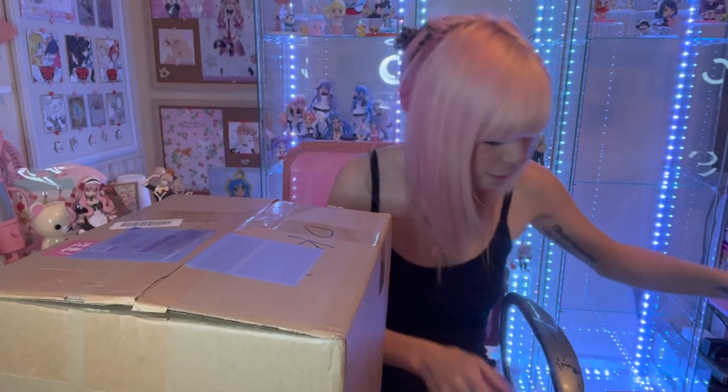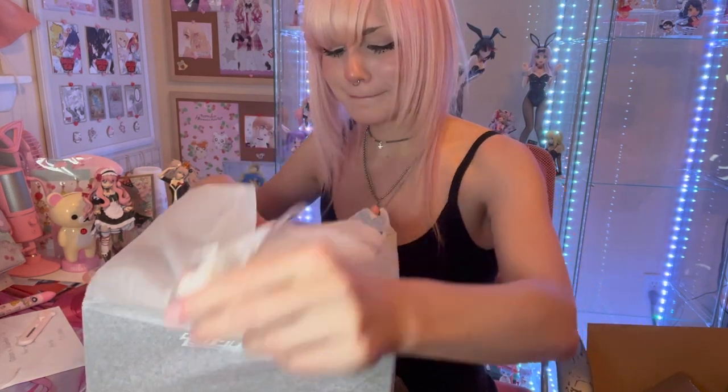Alright let's get into these last two figures. Both of these I am so excited for and I've been waiting - I'm just so happy they're here. Let's get this big heavy one open and then we'll move to the final one. Can you guess what bunny this is? You're probably thinking bunny boxes are usually way bigger - they're long. Why is this one so short? Well that's because she is actually my first bunny that does not come with a stand. She's actually in a sitting kneeling position, so pretty cute. I think she's going to add a lot of great dimension to my little bunny shelf.